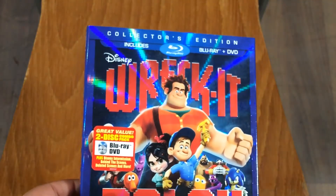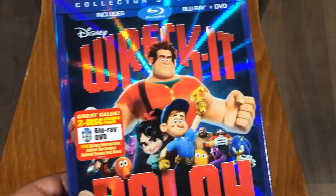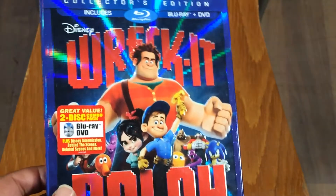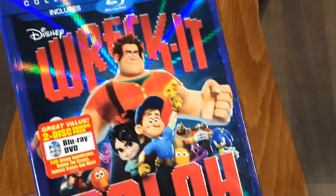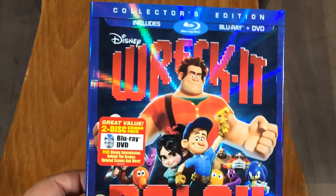I picked this up maybe about a month ago, maybe more than a month ago. I picked it up for around $15 off of Target using a price match to Amazon, and then I used a coupon that Target had in its Cartwheel app. Alright, so let's get right into this.